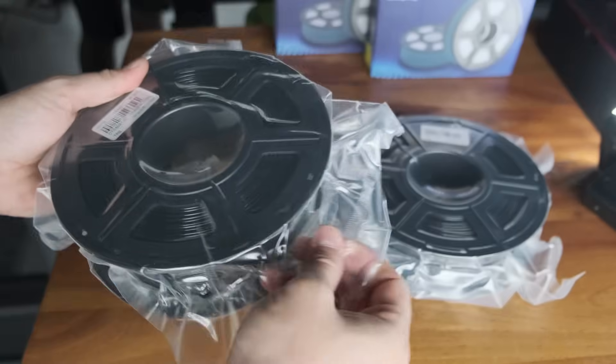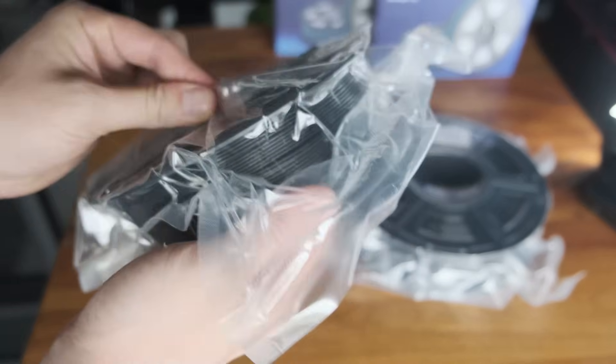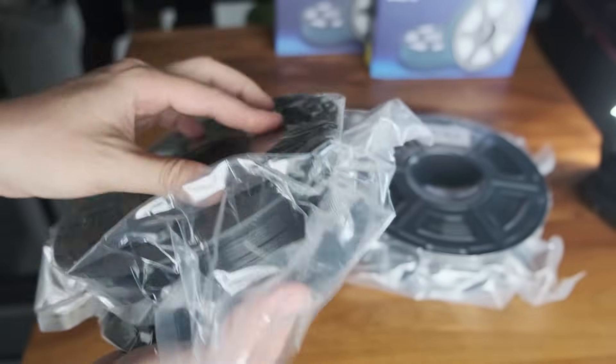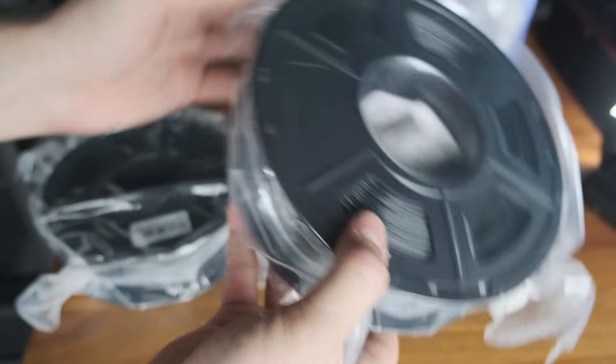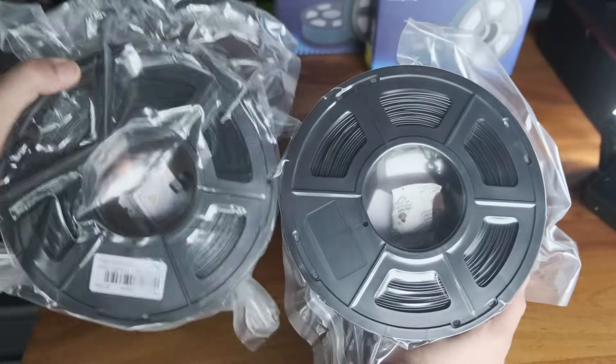Another thing you can do to check if your filament is wet, before you even start printing with it, is to see if the packaging of the new spool is loose or compromised, as most of them are vacuum sealed. So if it's loosely fit around the filament, then it's likely that moisture has gotten in and drying may be necessary.